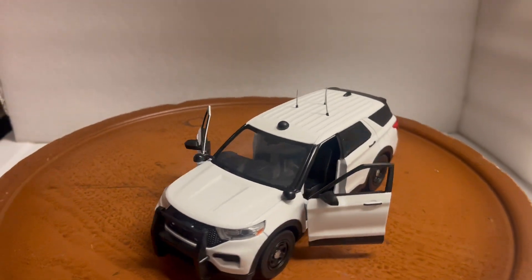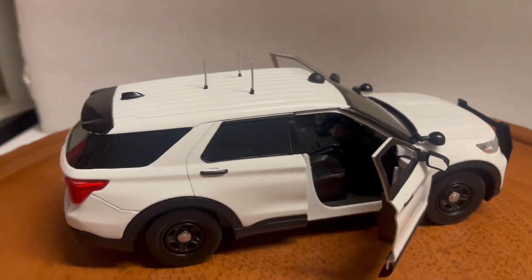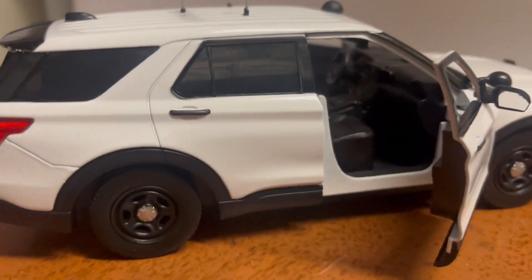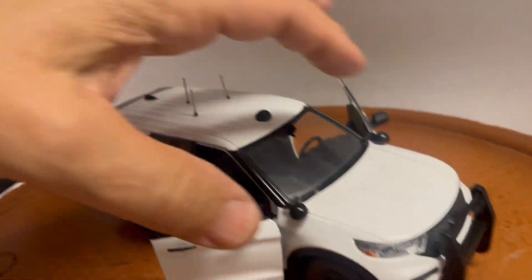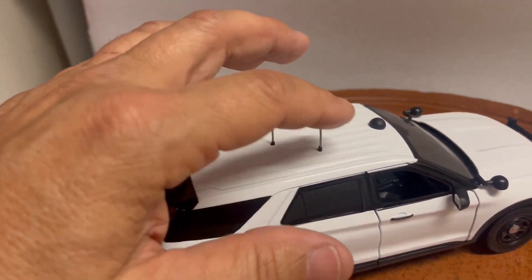Here's a custom-built 2022 Ford Police Interceptor — this is the Ford Explorer slick top that many departments use — in 1/24th scale. It features opening front doors, black interior, a push bar on the front, and spotlights in the down position.